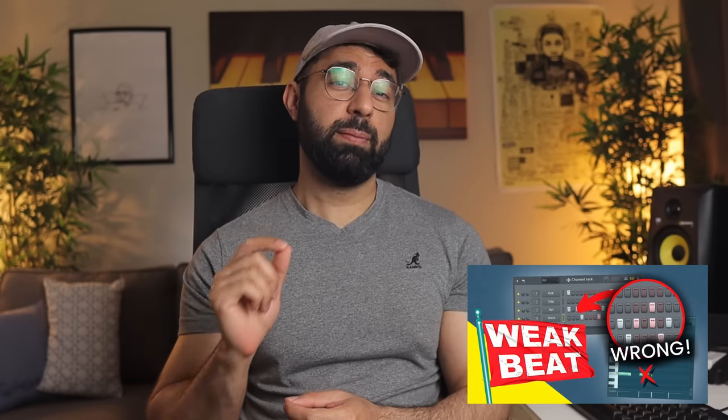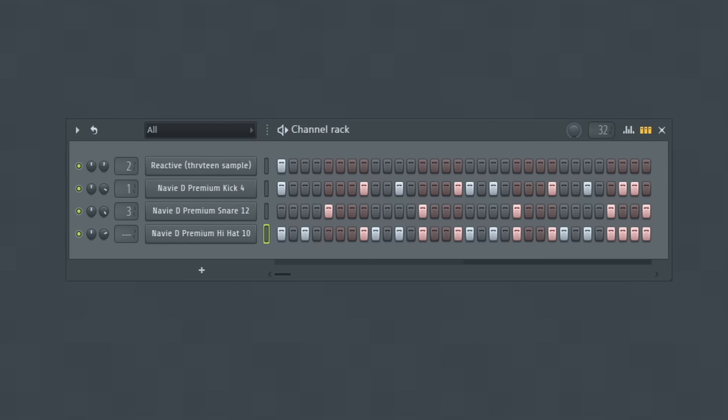With your hi-hat pattern, changing your framework by adding, removing, or moving notes around can be a great way to build in your own rhythm. With your kicks and snares, I would advise keeping those fundamental notes in place. But with your hi-hats, you can be a bit more free to introduce your own unique rhythm into your drum pattern.